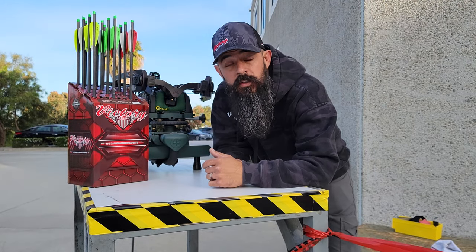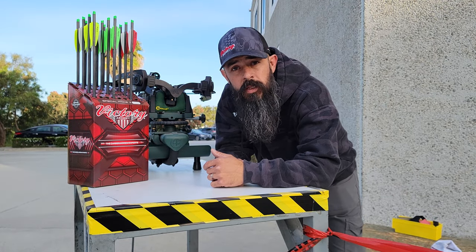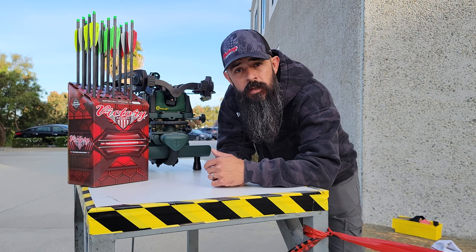Hey y'all, welcome to another episode of Tech Tuesday brought to you by Victory Archery. My name is Nate Watts, I'm a QC manager here for the company.